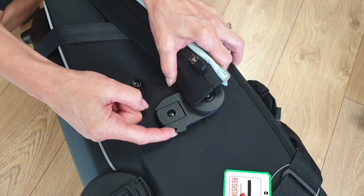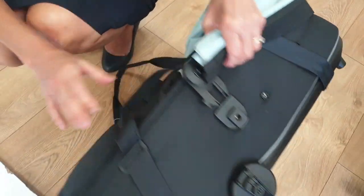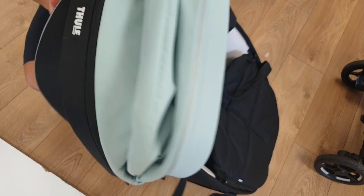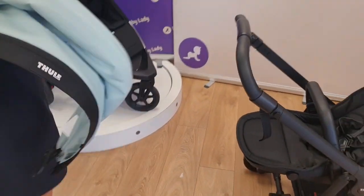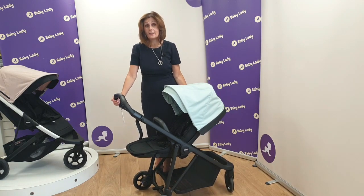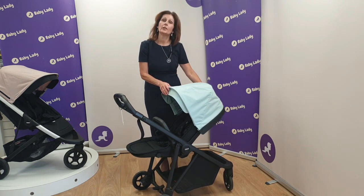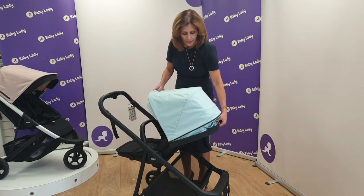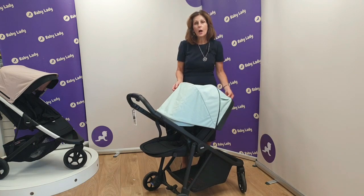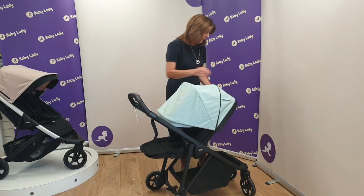We're going to swap our canopy from our carry cot onto our seat unit. Basically you slide the hood out on both sides, then unclip it from the back of the carry cot where it's clipped on these poppers. Now we've got our hood to pop onto our pushchair seat unit — just sliding the catches in reverse. On the seat unit hood there's also an extendable panel: there's a zip on the back that you undo and you can pull the hood right out — it gives superb coverage. These fabrics are all SPF 50 protected and the hood poppers into place on the back to keep it securely in place.